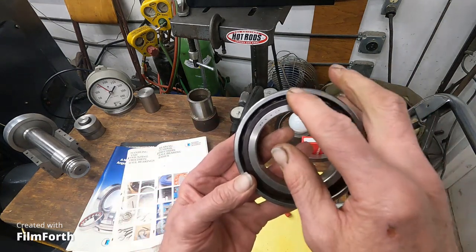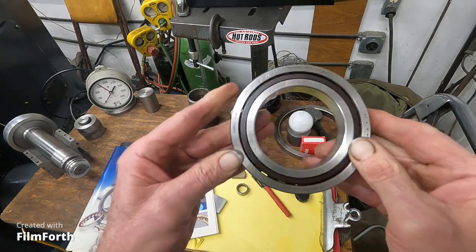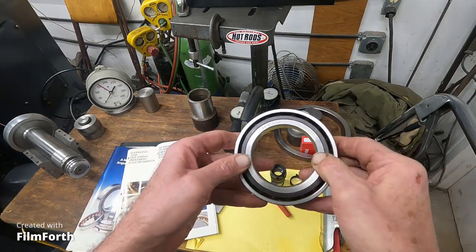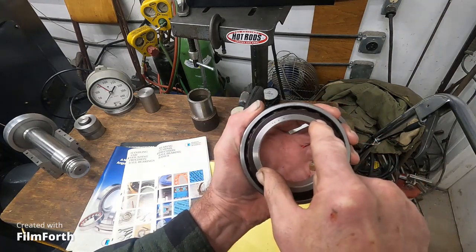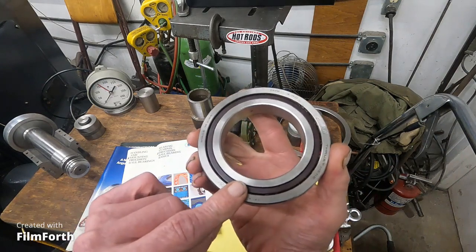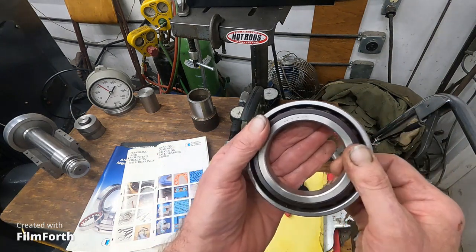So if the inner race were fixed, you would thrust on the inner race, pushing those balls toward the thick side. When you take these apart, you can knock the balls and the inner race out.